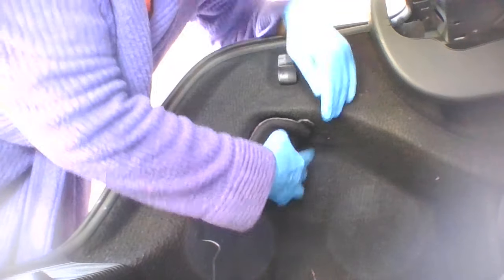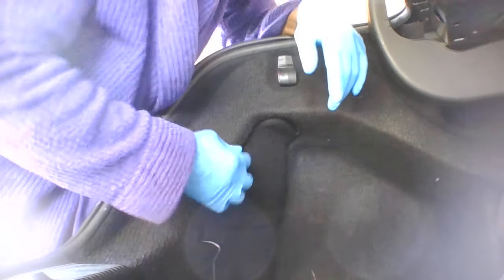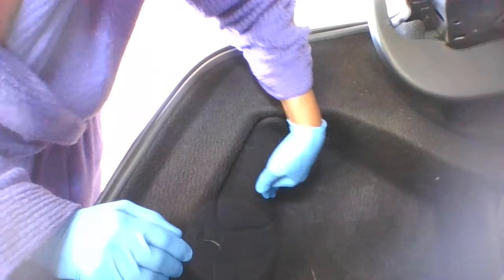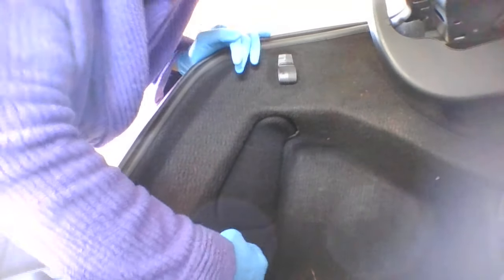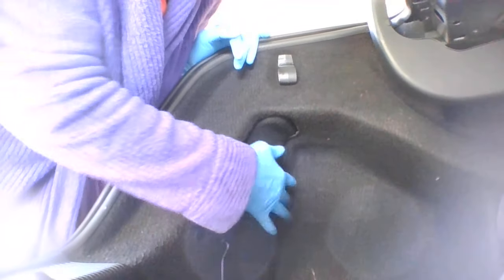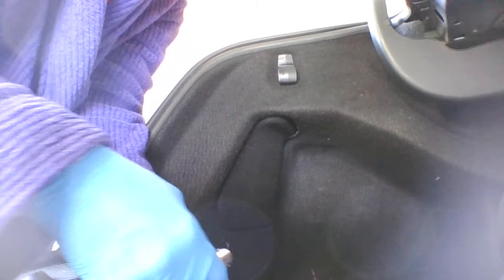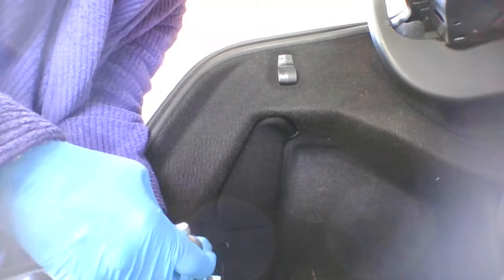I'm going to go ahead and put the cover back on. Once I get that cover back on, I think I'm very much done. I'm going to dispose of these old bulbs, crank up my car, and come back here to show you that my lights have come on.